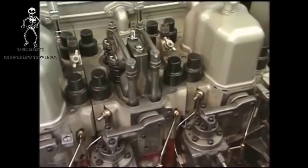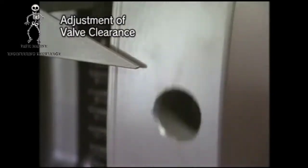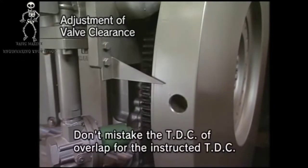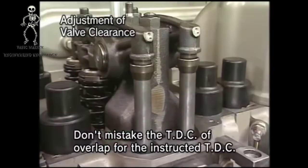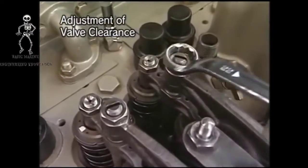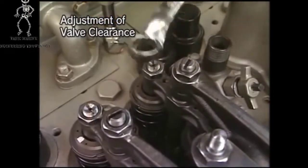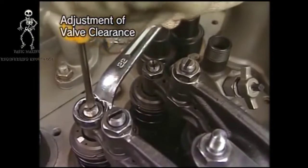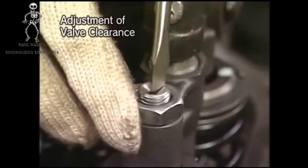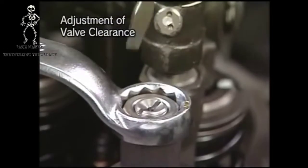After assembling the cylinder head, adjust the clearance of suction and exhaust valve in the following procedure. Firstly, turn the flywheel to set the piston of the cylinder to the TDC of the compression stroke. If the pushrod moves slightly, judge it as being in the compression stroke. Loosen the lock nut and then loosen the adjusting screw of rocker arm and valve guard. Tighten the adjusting screw of valve guard little by little while holding its upper part, and then adjust the clearance to zero. After adjusting, fix the adjusting screw and tighten the lock nut completely.